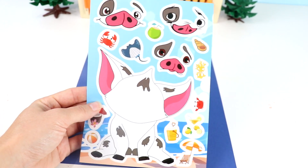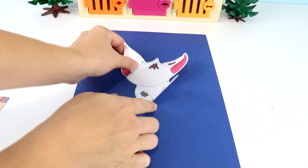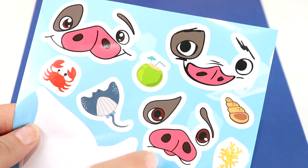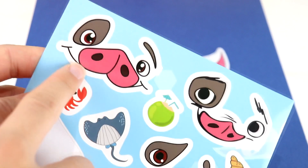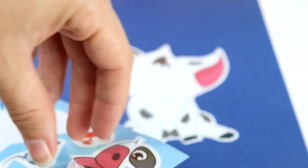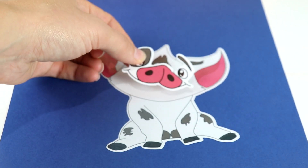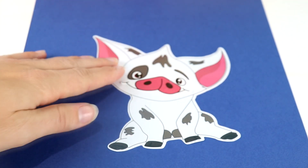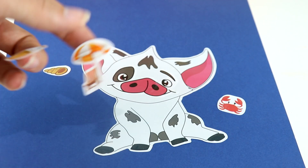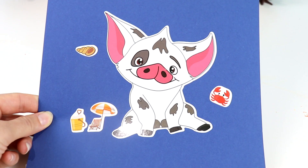Next up is Pua — this is Moana's pig. Let's take out Pua's body and stick it on here. Now Pua needs a face. We have these three faces — I don't think we want Pua to be sad. I like this one over here, I like how the nose and the eyes look. These stickers are ripping super easily, but let's stick it on Pua's little face. So adorable! We're gonna put a crab, a seashell, a beach chair with an umbrella, and a bucket of sand. And there's Pua.